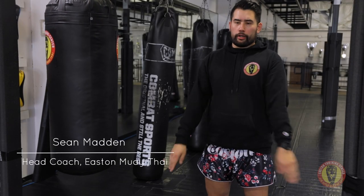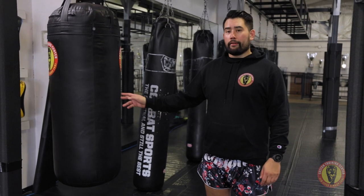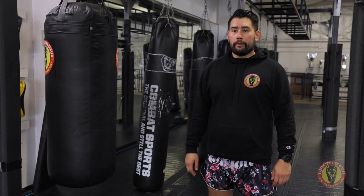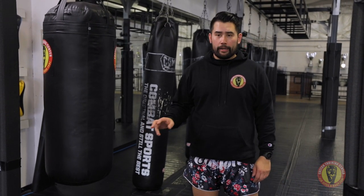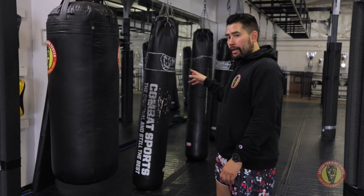Hey guys, Sawadee Kap. Coach Sean here. As you may have seen at some of our locations, we have some new bags hanging up here. I just wanted to take some time today to talk about these new bags and the differences between these bags and our other bags.